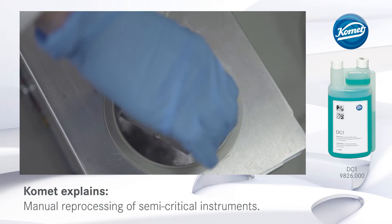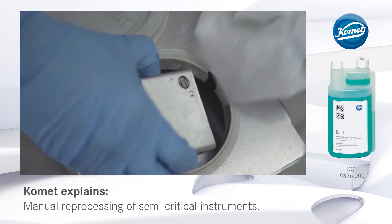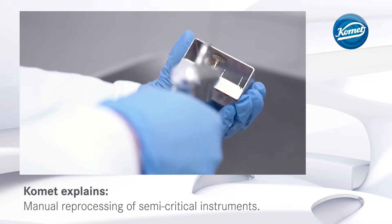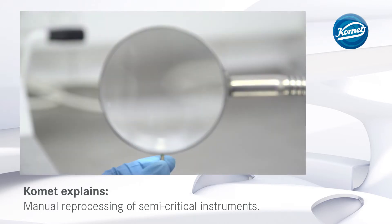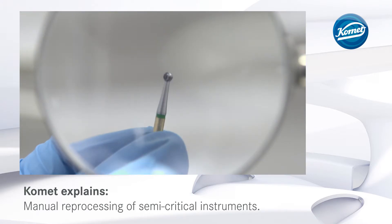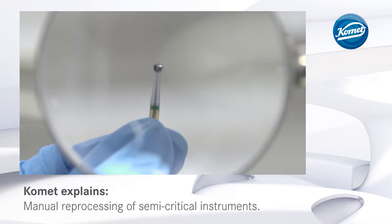After completion of the cycle, the burr block is removed from the ultrasonic bath and rinsed. The instruments are then dried with compressed air. This is followed by a visual inspection with magnifying glasses. Worn instruments have to be discarded.